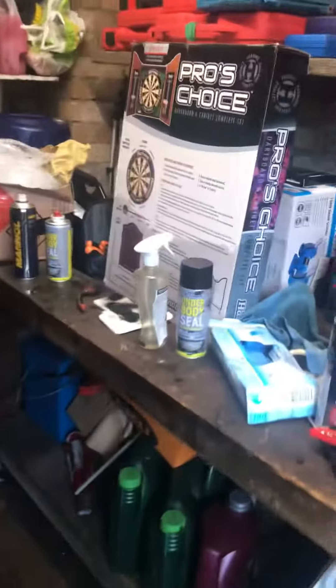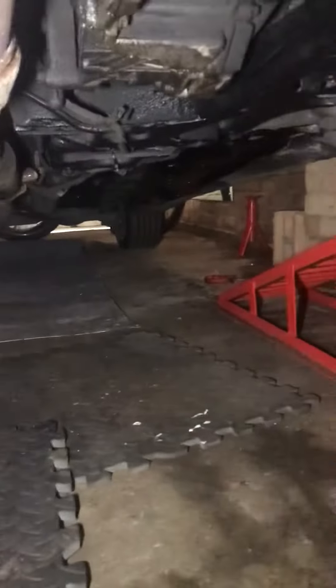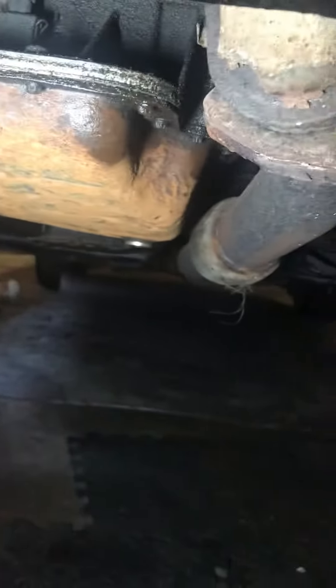I sanded the car down before I did it obviously. Let me just grab a torch — sod's law, I spent ages filming and put effort into a reasonable video for it not to save. But that's the subframe there, it looks okay. The main purpose is just to protect the car underneath.